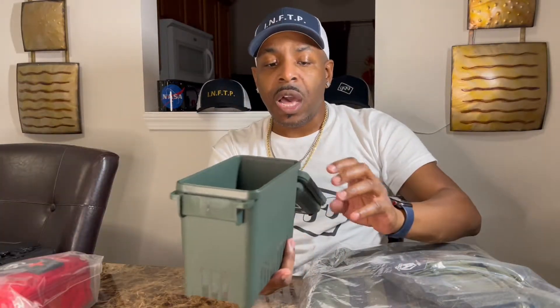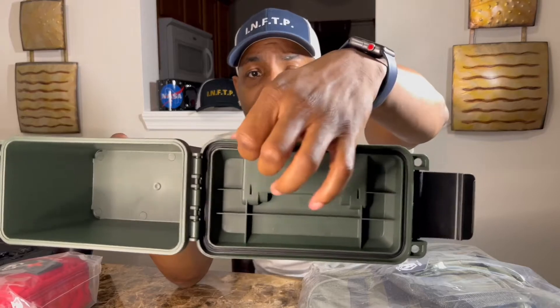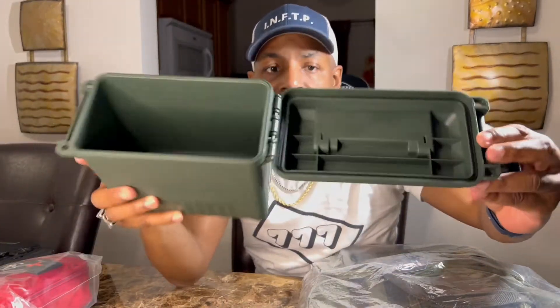It does look like it has a gasket on the inside for moisture. If you can see that gasket, it runs right across that section right there. So that's the ammo can — a little plastic one.